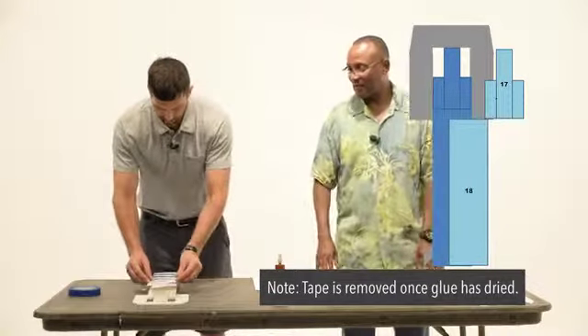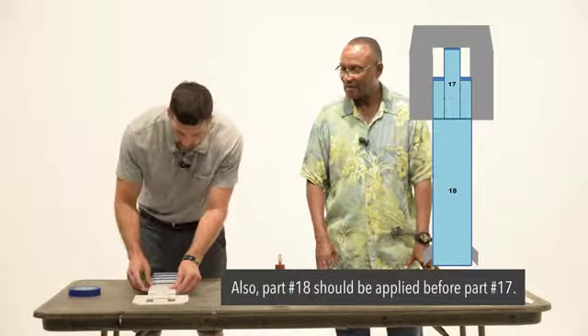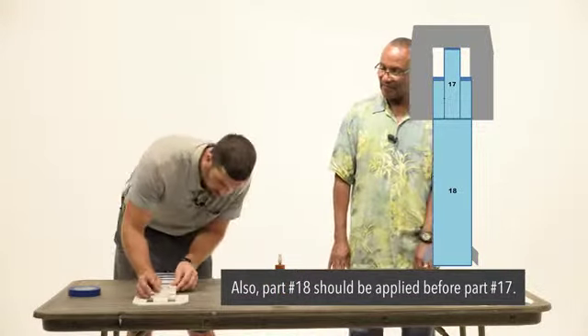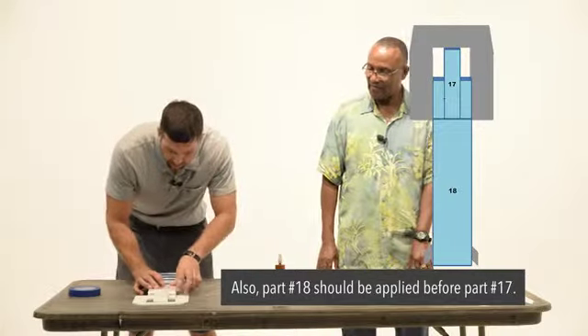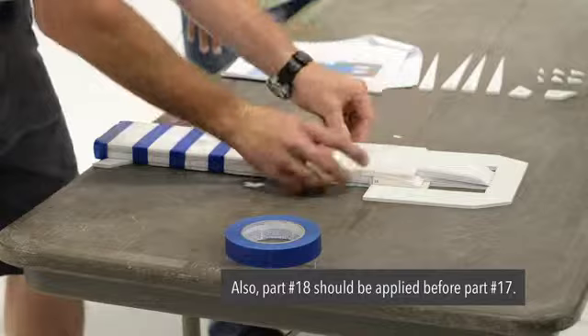Let's go ahead and put that 17 on there. Yeah, the same technique with the tape. Very good. Okay, looking good. That fits right down there.